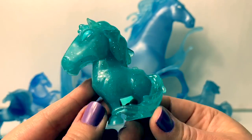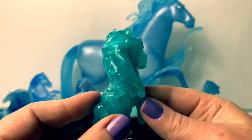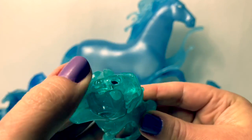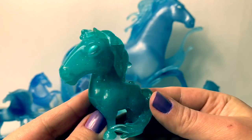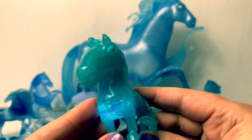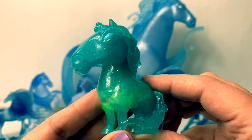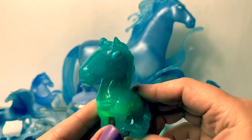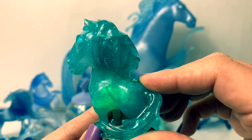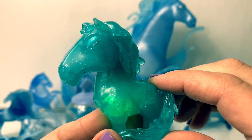Whisper and glow water spirit horse. With this whisper and glow, it turns off and on here on the back, and when you blow air here on top it changes colors — blue, white, purple, yellow, red, and green. I love this water spirit horse because it's sparkly, and its eyes are also blue.